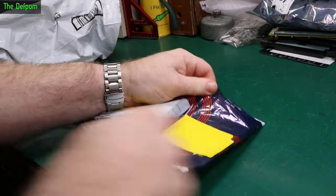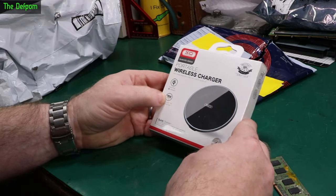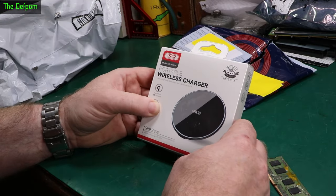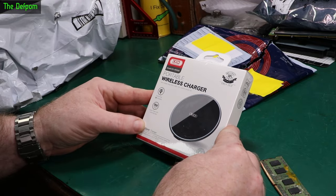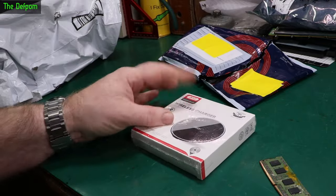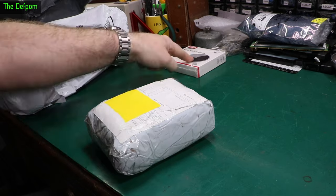If you want to go smallest to largest, there'll be links down below for things I can give you links for. First up, a wireless charger pad. This is a Christmas present — a wireless charger for my wife's iPhone. It's one of a few things I'm giving her.